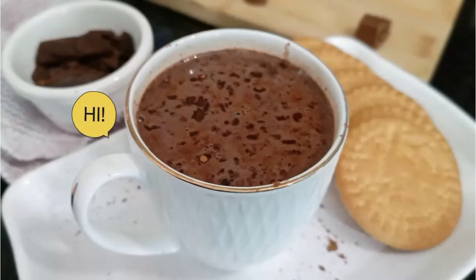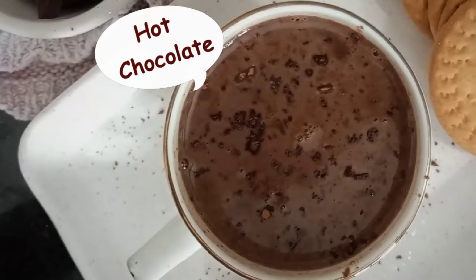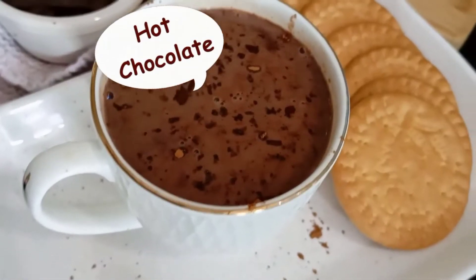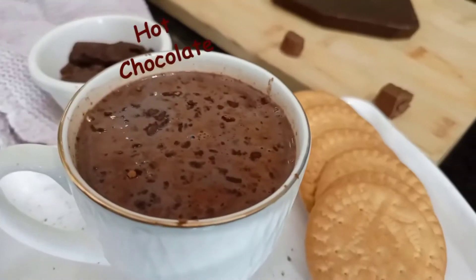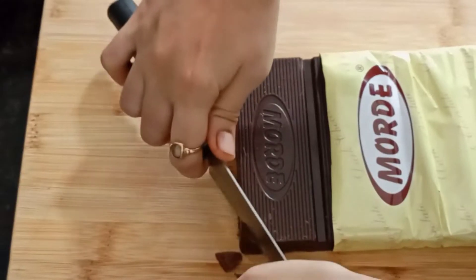Hello everyone, welcome back to my channel. Today we will make hot chocolate. Hot chocolate is a very good cocoa, and cocoa is a very good source of antioxidants.